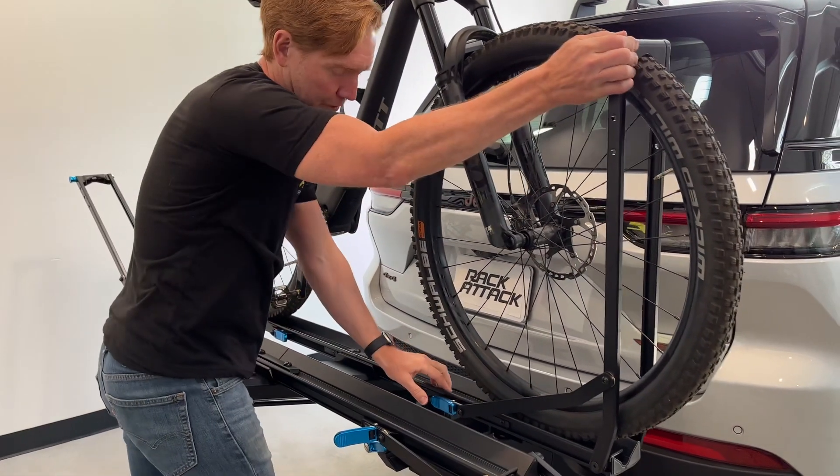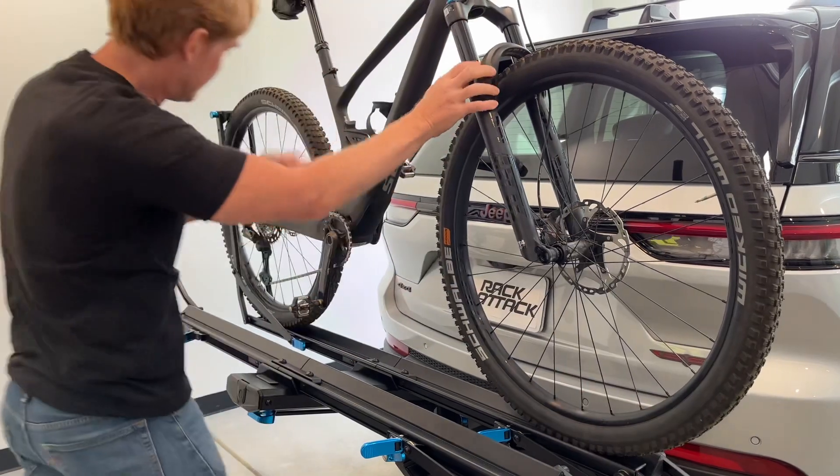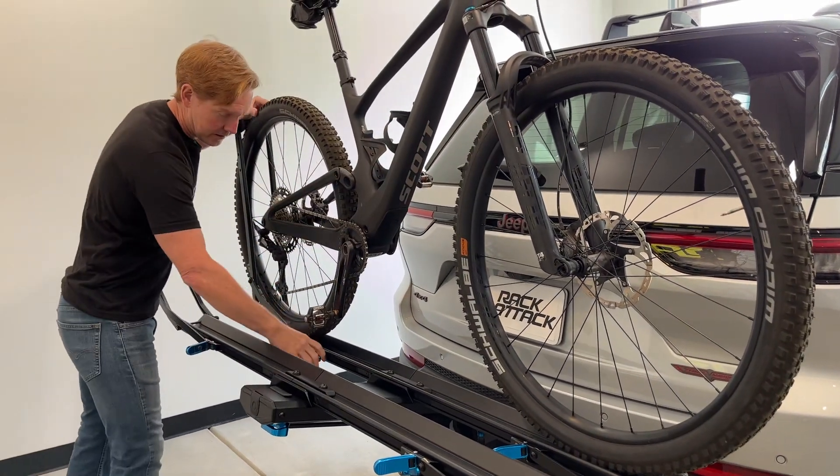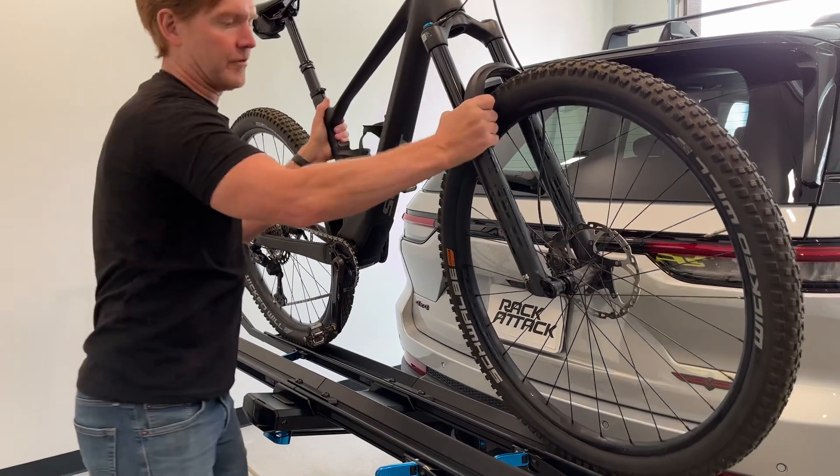Same thing here — we'll just pull in, flip the lever, and let that arm go down. Same thing on the back, push in, flip the lever, and then this bike is now free as well.